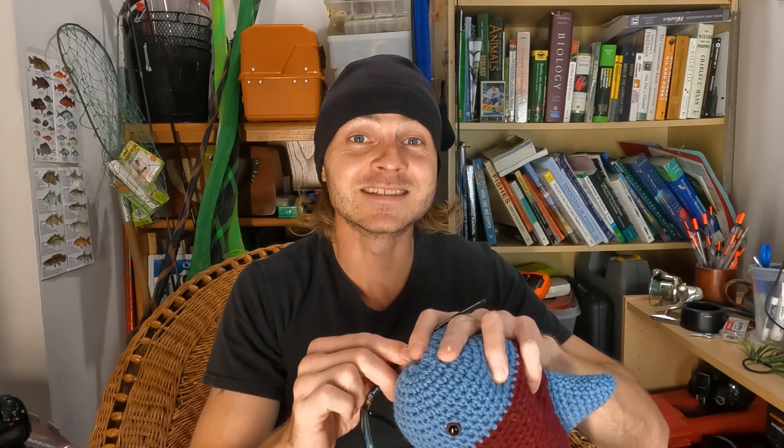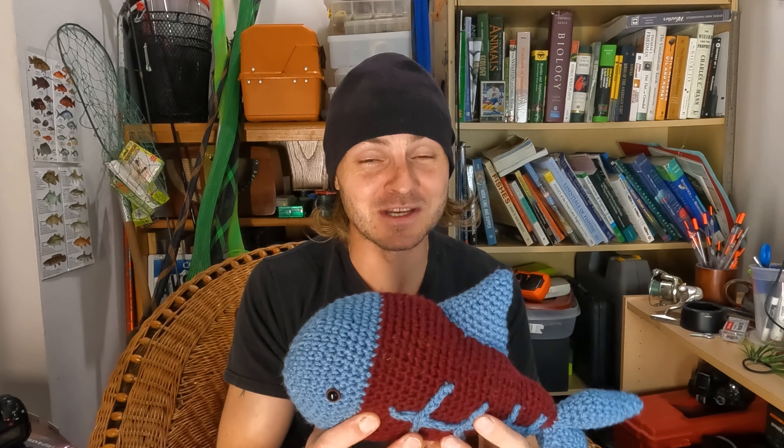It makes me cringe when I see bass anglers knock the hook out of their fish. That's a catch and release fish — not good for the fish.